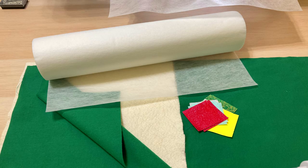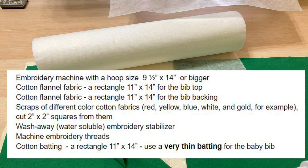What you will need to make the baby bib: an embroidery machine with a hoop size 9.5 x 14 inches or bigger; cotton flannel fabric, a rectangle 11 x 14 for the bib top; cotton flannel fabric, a rectangle 11 x 14 for the bib backing; scraps of different color cotton fabrics cut into 2 x 2 inch squares; wash-away or water-soluble embroidery stabilizer; machine embroidery threads; and cotton batting — cut a rectangle 11 x 14, using very thin batting for this baby bib.